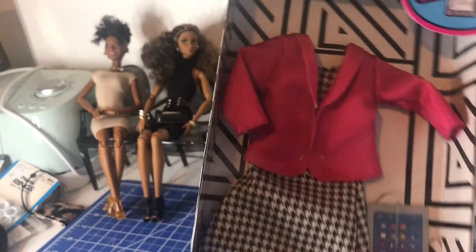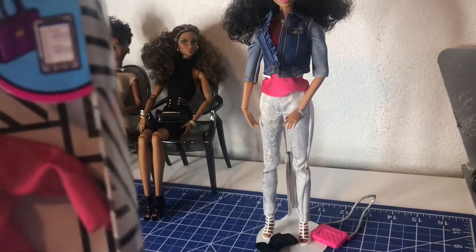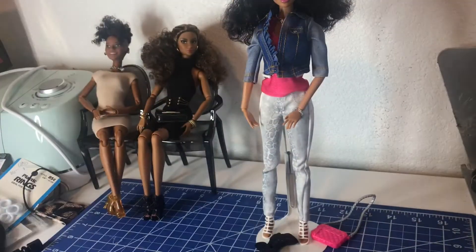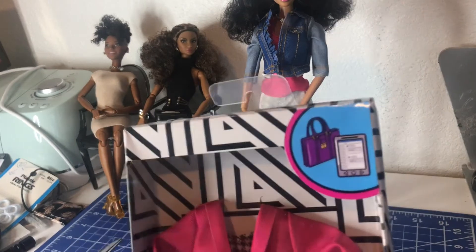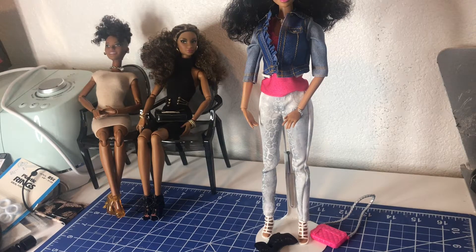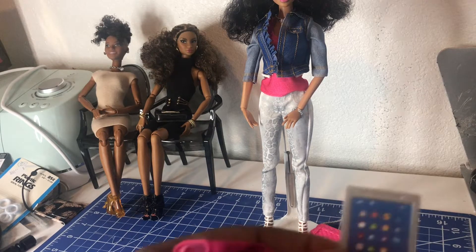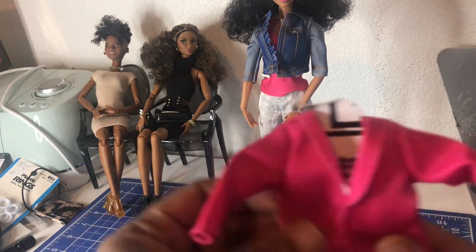I got another fashion pack. I wanted the business suit look, and I do have other business suit type things, but I'm feeling that right now. This one is for a curvy Barbie. There's like a little iPad in there, and I want to get this open and give you an idea of the looks I'm going for. It's got the iPad and a holder for it in the back, which I'm happy about.